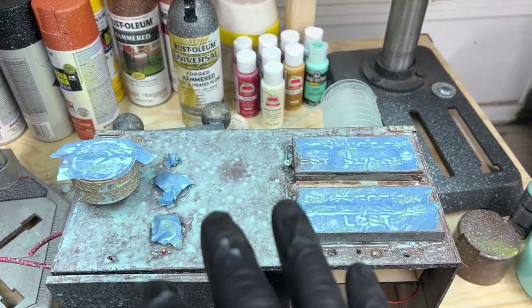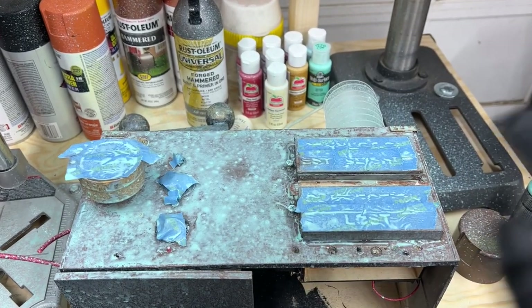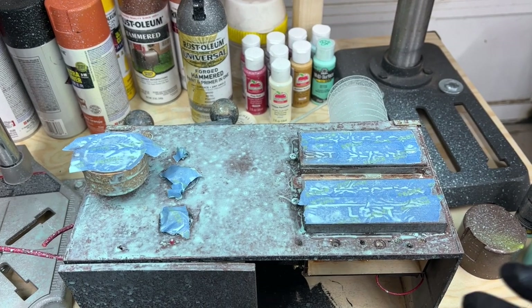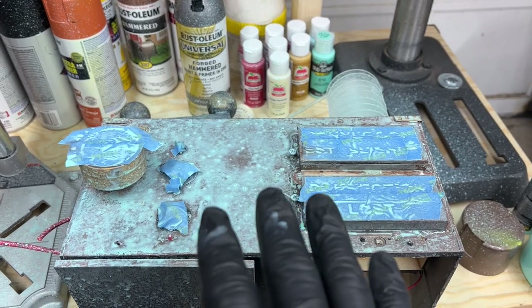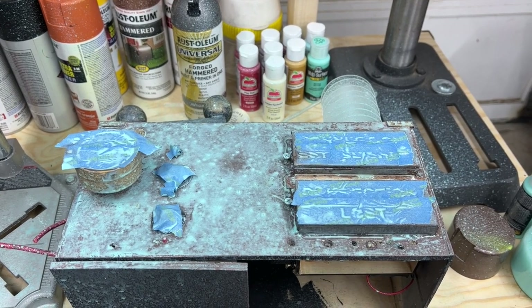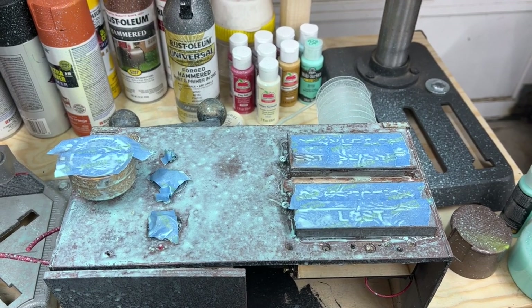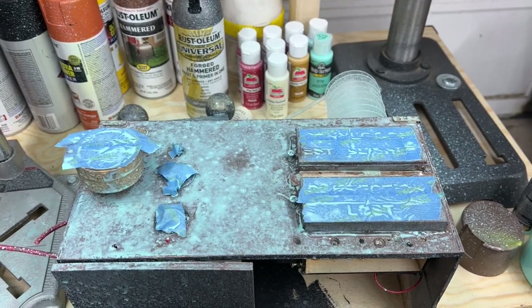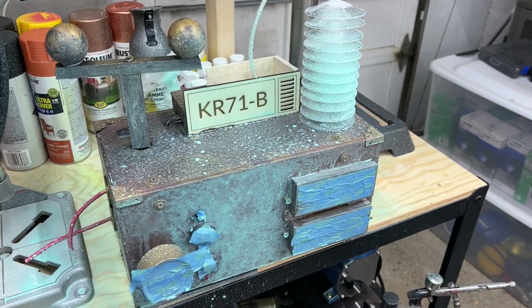Most of this box is made of wood, and I'm trying to make certain parts look like metal — not all of it. It's supposed to resemble something cobbled together from various parts around a shop. I learned this method from Van Oaks Props, a YouTube channel — an incredible guy who does amazing set pieces, Halloween designs, and various other things. Definitely check them out.